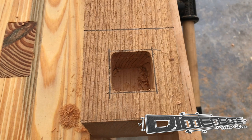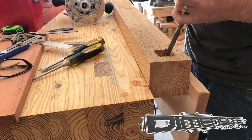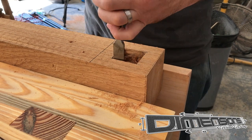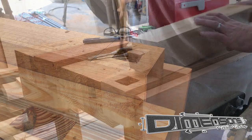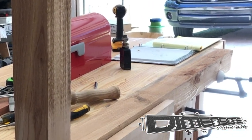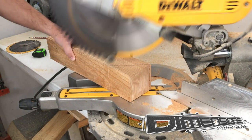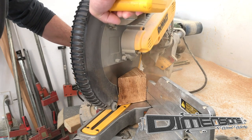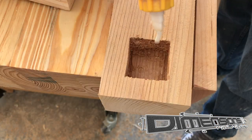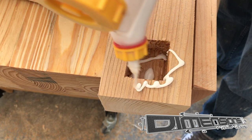I take care to cut close to the line with the router so that I can come back with a chisel and mallet and really dial in that cut. Now that we have two of the main components knocked out, we can turn our attention to the support piece that will be 45'd on either end. And with all three of our major pieces cut and laid out, we can begin the glue up process.